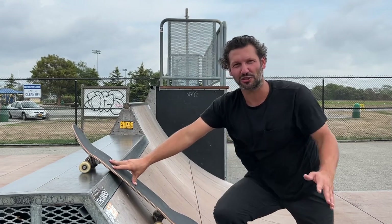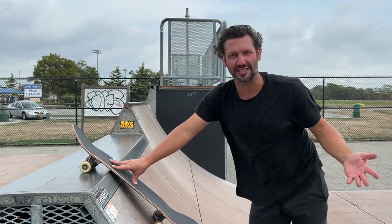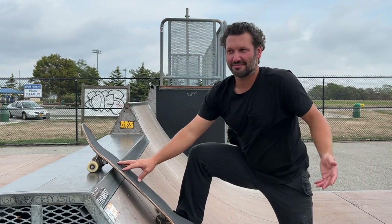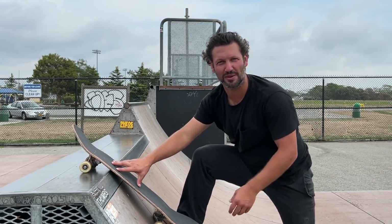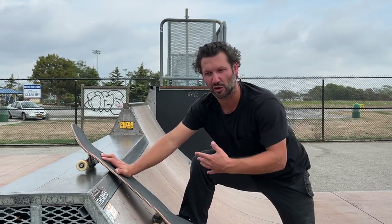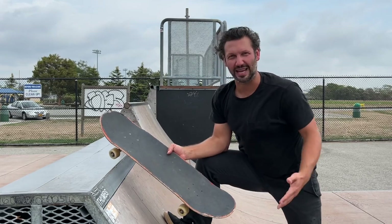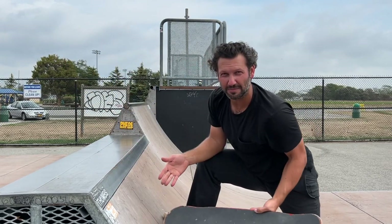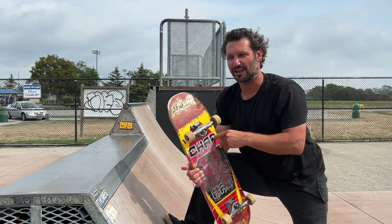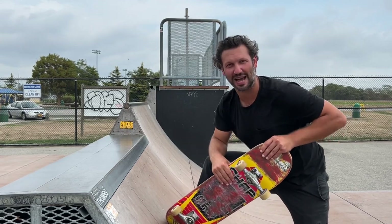The main thing to think about with all these tricks is it's not about the trick itself being easier switch — it's how each person skates. Some tricks will be easier for you and some will be harder for me; it's just different for everyone. Just try all these tricks and figure out what feels comfortable for you. Someone good at frontside 180s and switch backside 180s will find a front blunt much easier for the same reasons, just reversed. It depends what your body feels natural doing. Leave a comment below — what trick is easier for you switch than regular? I'll see you guys in the next video.